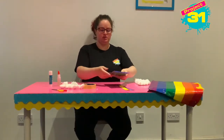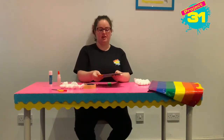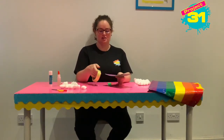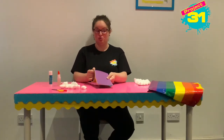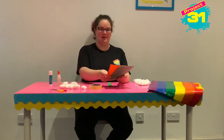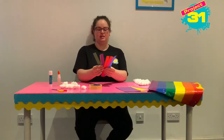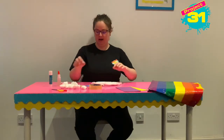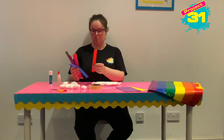So now we need to cut our rainbow. What you want to do is get all your cards, and think about the thickness of your sellotape — about the width of your sellotape is a good guide for how wide the strips should be, so that we can fit all the stripes onto our cloud. I've cut mine already so you don't have to watch that, and I'm going to stick them on with some sellotape.